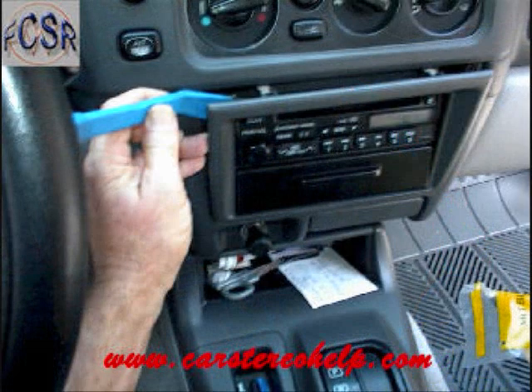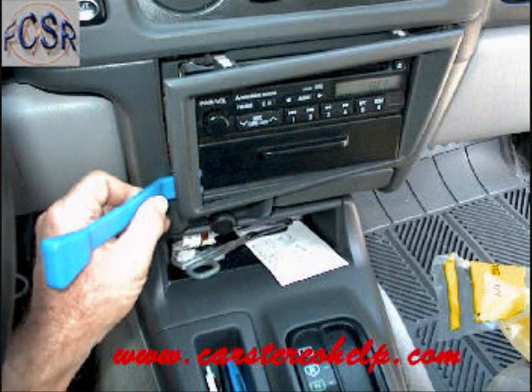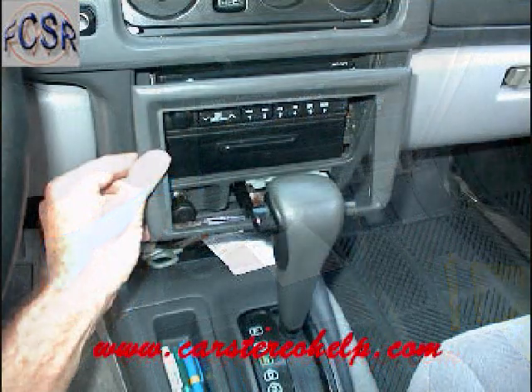With your pry bar, start at the corner of the front panel around the car stereo and pocket assembly. Work your way around releasing all the clips, and you can remove this panel and set it off to the side.